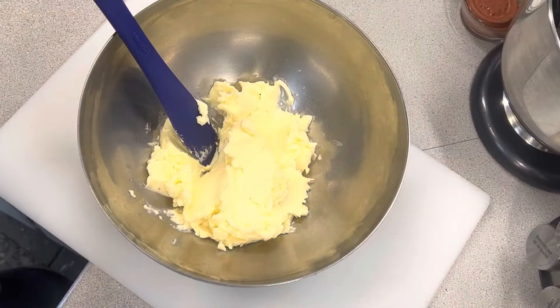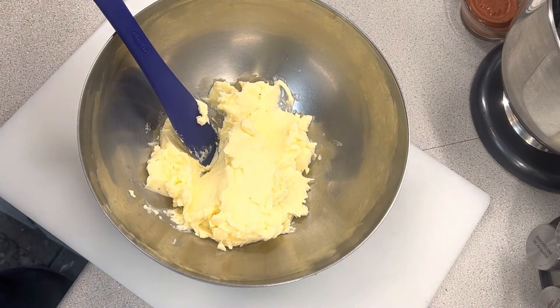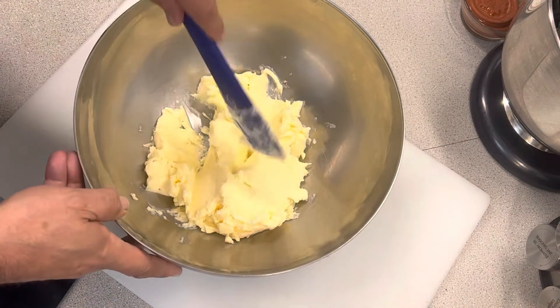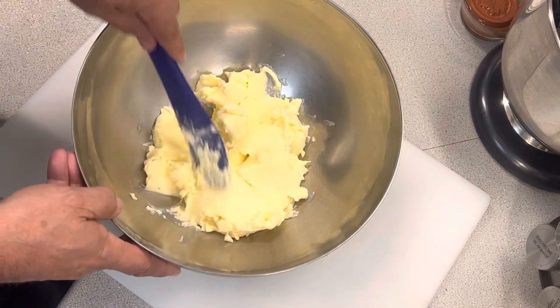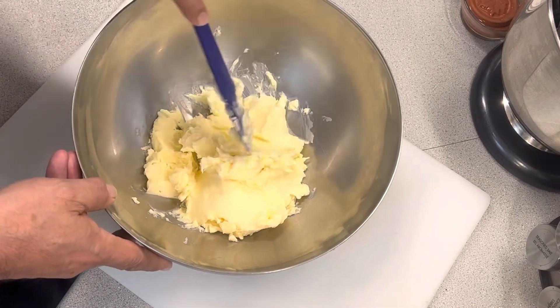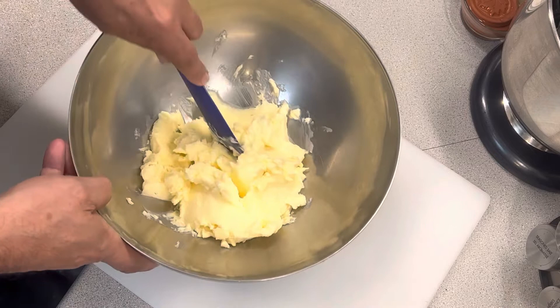One of the tricks I do if the butter is too hard — if my kitchen is too cold — is to throw it in the microwave for 10 seconds, then turn it around and do another 10 seconds. This gives me exactly the consistency I'm looking for.